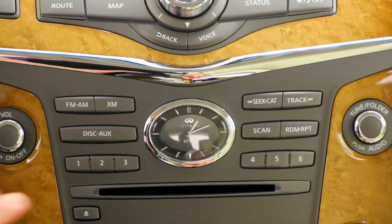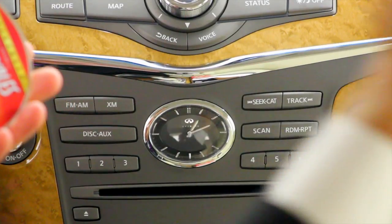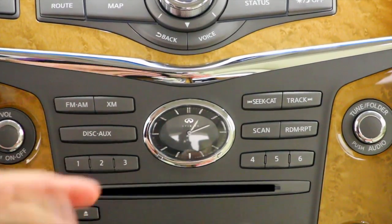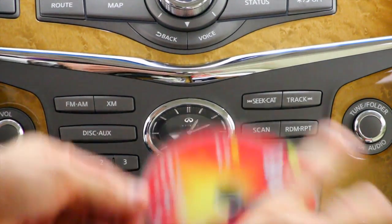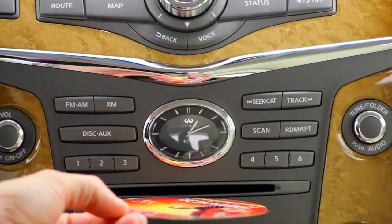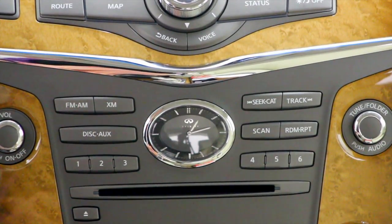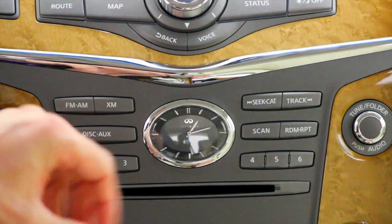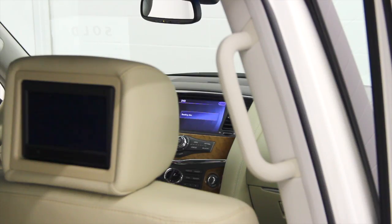Today we're going to talk about how to run your movie screens in the back. Your CD player is also your DVD player. When you're ready, take your movie, put it into your CD slot, give it a little bit — it's going to read the disc, turn on all of your screens, and you'll be ready to go.